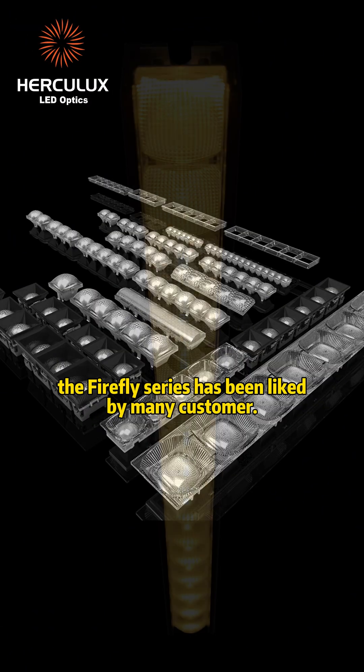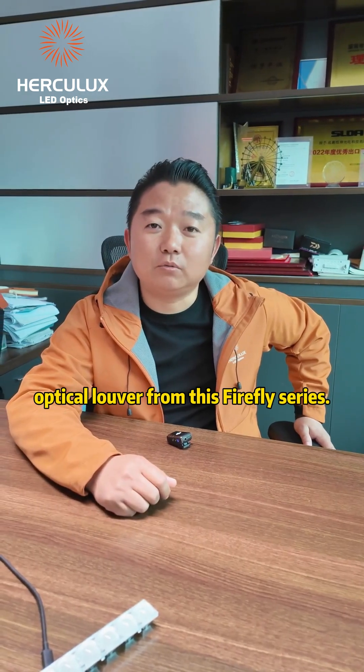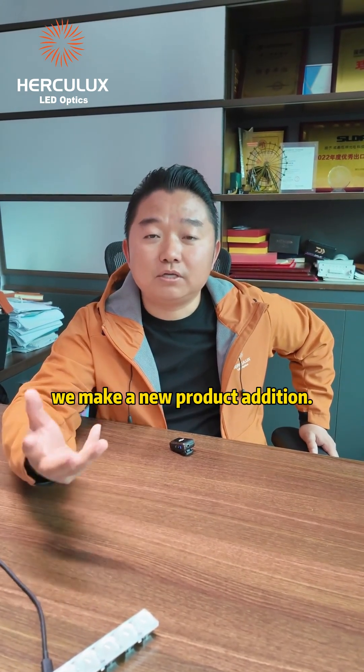Since its launch, the Firefly series has been liked by many customers. Today I introduce the optical louver from this Firefly series. This product design is based on our customer needs and experience. We made a new product addition.